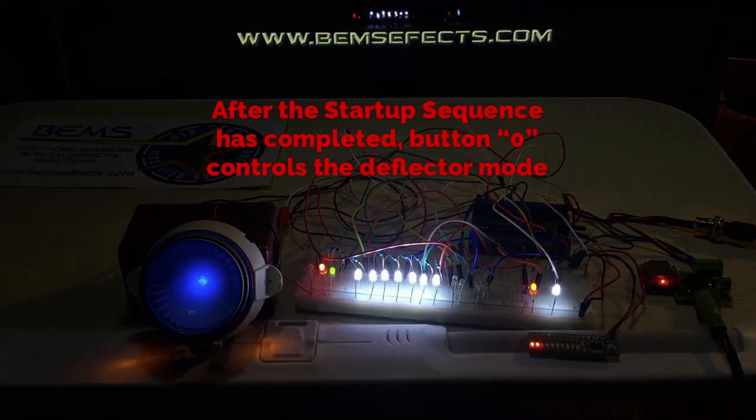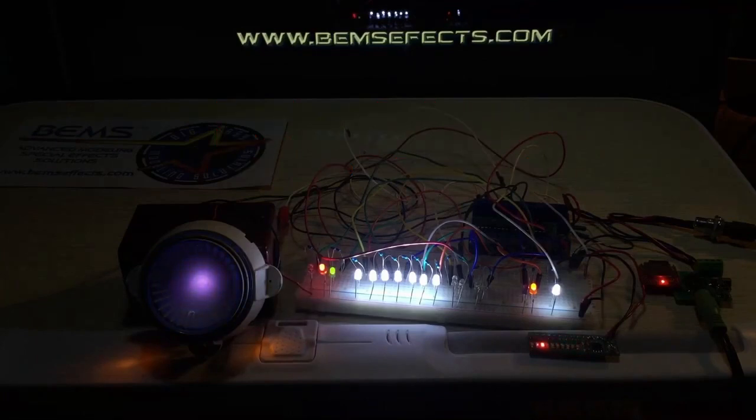Zero will now control the deflector. After you do the startup sequence, you can control the deflector — we saw a transition earlier. Here's the transition back to standby mode and then back to the active blue mode.